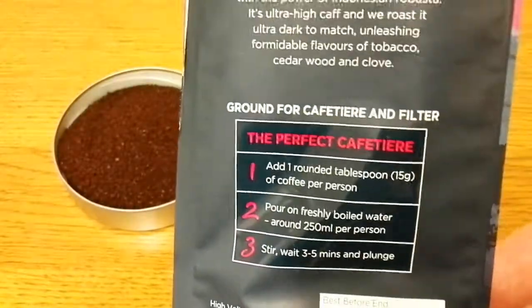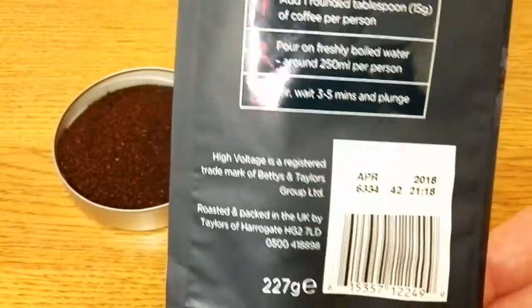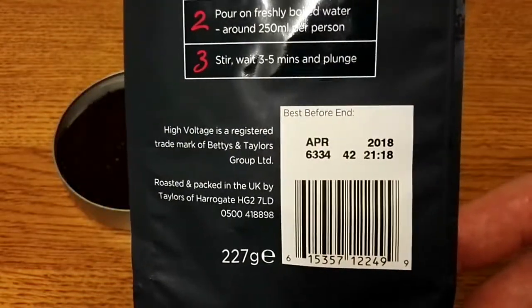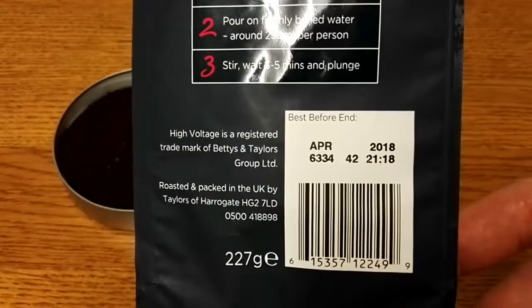It's ground for cafetière and filter, and there are ways to prepare your coffee listed there. The best before date on this is April 2018, so just under a year on the best before date on this one.